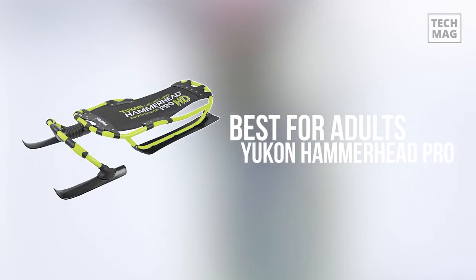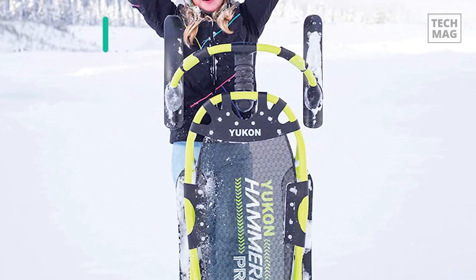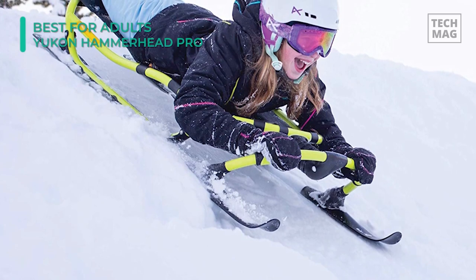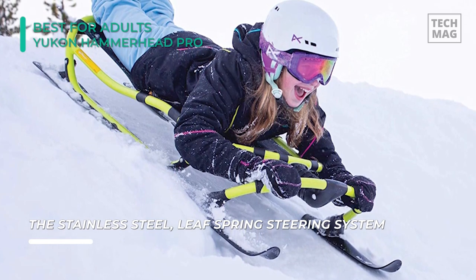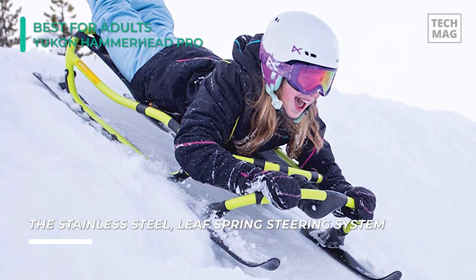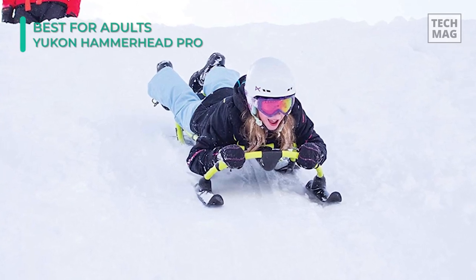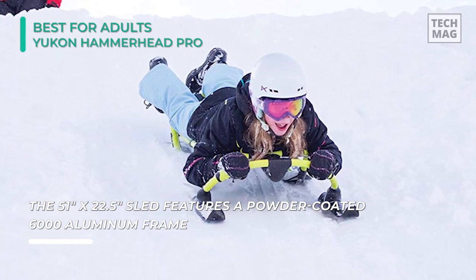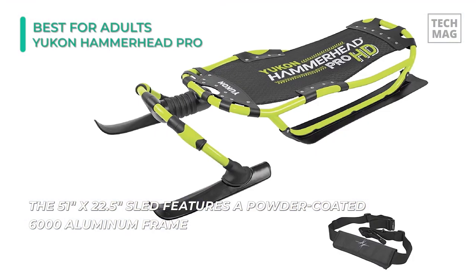If you feel the necessity for speed, consider the Hammerhead Pro HD by Yukon. It features stainless steel and leaf spring steering handles at the front that let the rider twist and bend with accuracy while moving downhill. The sled bottom has polycarbonate and HDPE skis for more precise control while turning. The 51-inch by 22.5-inch frame is made from strong powder-coated 6000 aluminum that can carry one adult 13 years and older who weighs no more than 230 pounds.